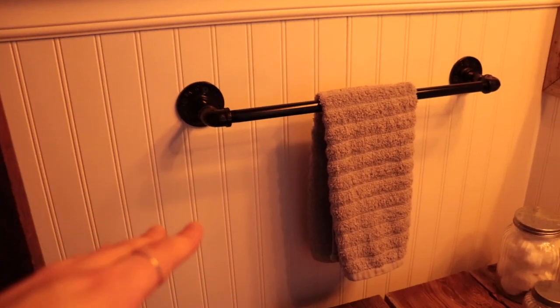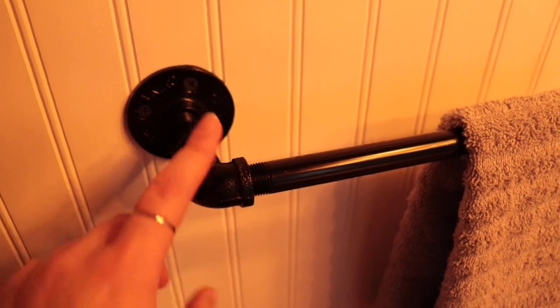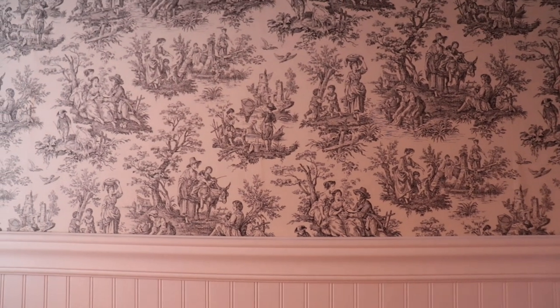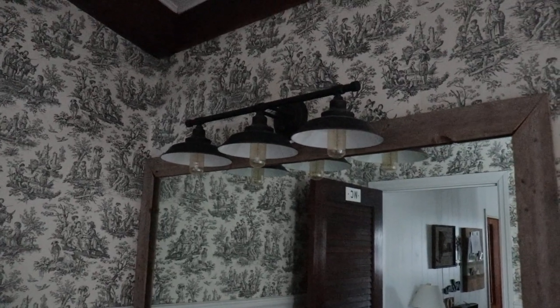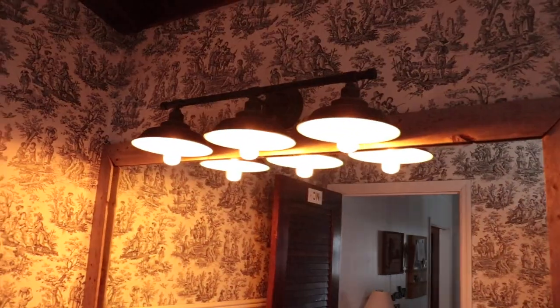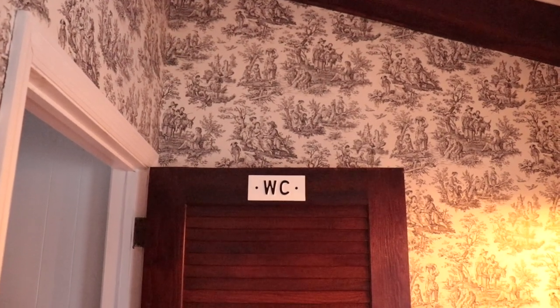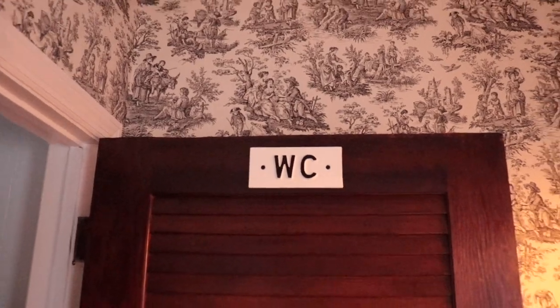For the bathroom hardware, this towel bar I got off Amazon — it's that cast iron piping with the flange look. Here's the little toilet paper holder; I think it's adorable. I like the contrast of the black on the white with the black and cream toile. I also got this matte black light fixture off Amazon — it's definitely farmhouse-y with the exposed Edison bulbs, but not too farmhouse-y. And I picked up this little water closet sign from the Hearth and Hand line at Target. So cute — I love it.